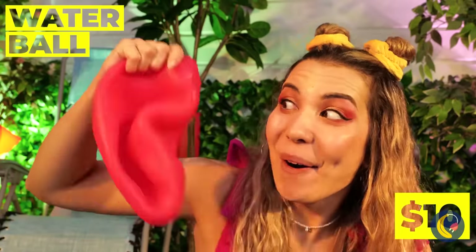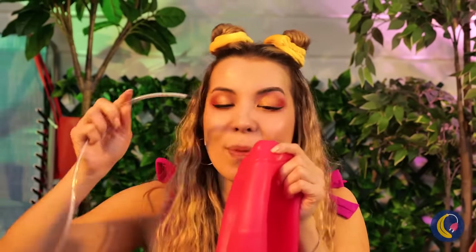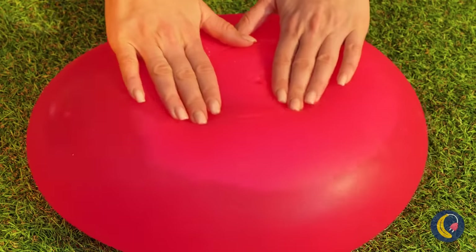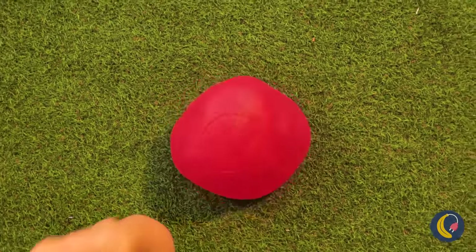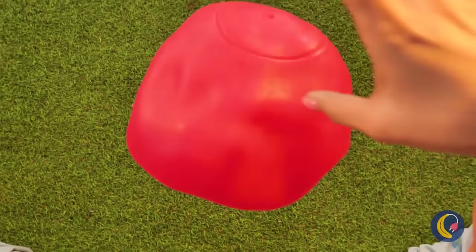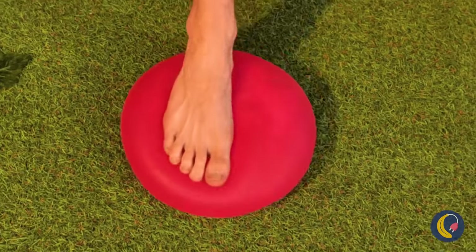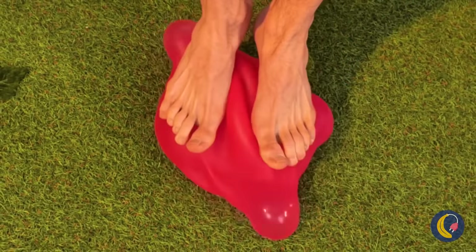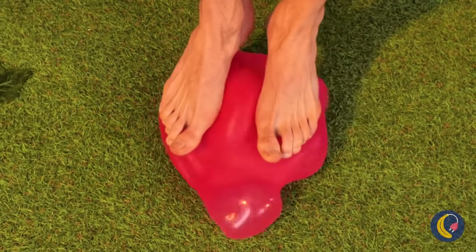It's a water ball — a deflated one. Let's blow it up, or better yet, fill it with water. It is in the name, after all. It's nice and jiggly. Give it a good punch and watch it go. It's almost hypnotic. Careful — we don't want to break it. Never mind, I think it's going to outlive us all.